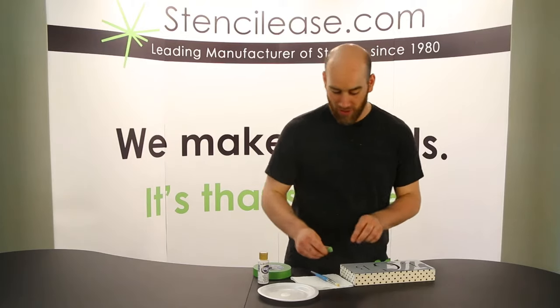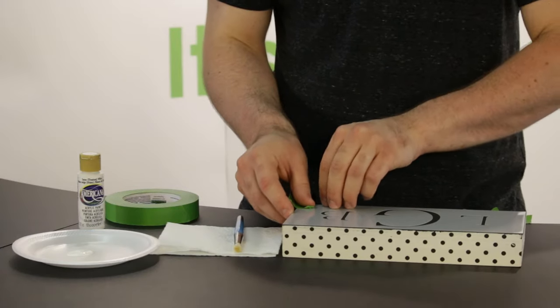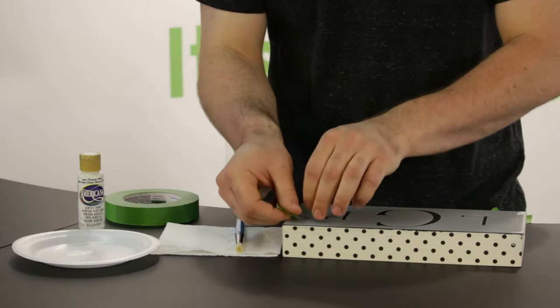Okay, now we're going to affix the stencil to the frame that we've got here. I want it nice and centered, and the tape will help us keep the stencil steady while we go to paint.